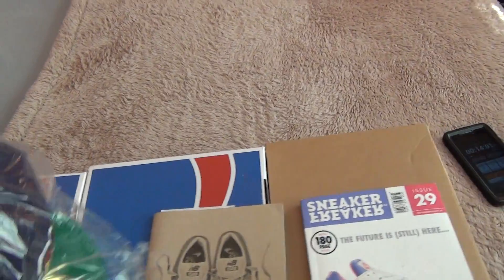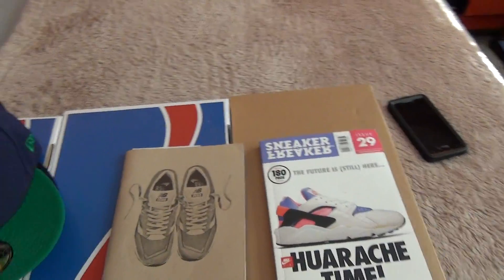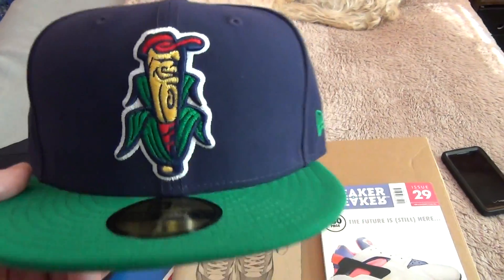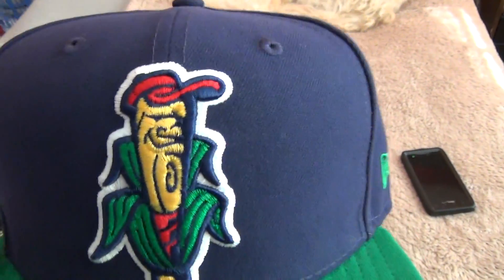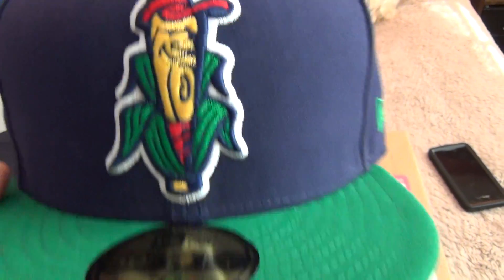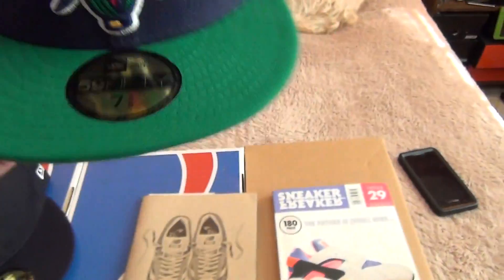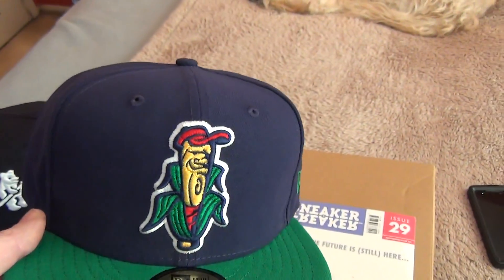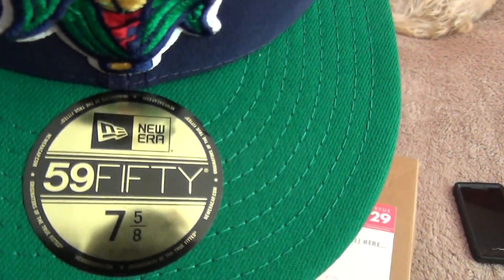I'm a huge fitted fan. I don't really do snapbacks — I'm like 85 years old, you know what I'm saying. I used to rock snapbacks when I was a young bull, but not anymore. Right here you got the Grand Rapids Colonels. It's like a baseball bat chilling, looking like a piece of corn. Navy upper with a kelly green brim, seven and five eighths — that'll be getting ripped off.